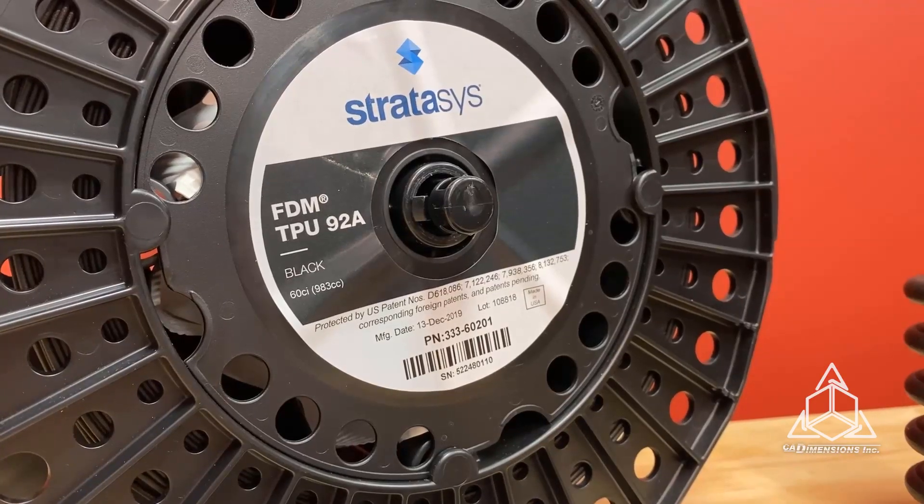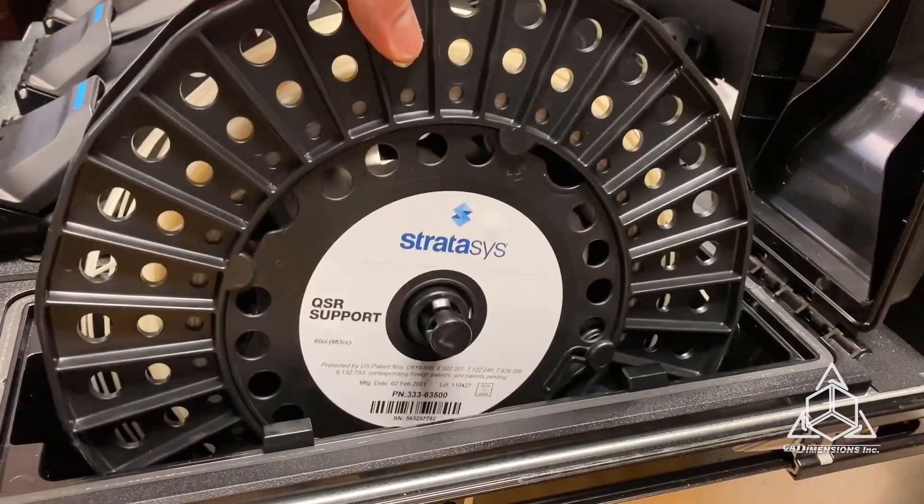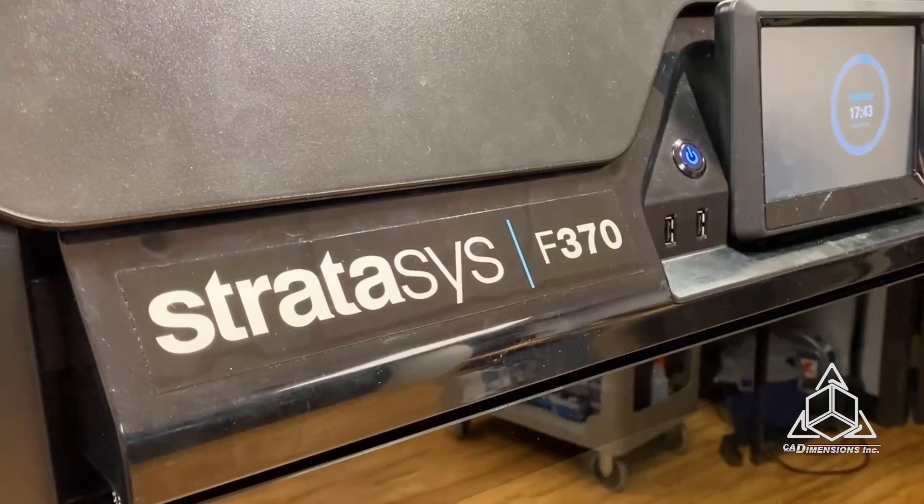This FDM TPU 92A from Stratasys is compatible with the F370. It uses QSR soluble support and, like Diran, it's very moisture sensitive and should be stored in a dry box or sealed container.